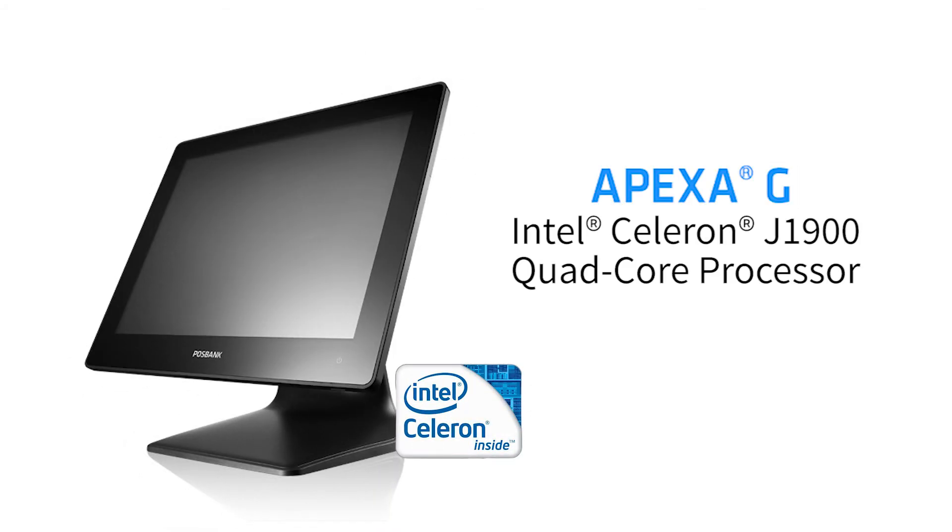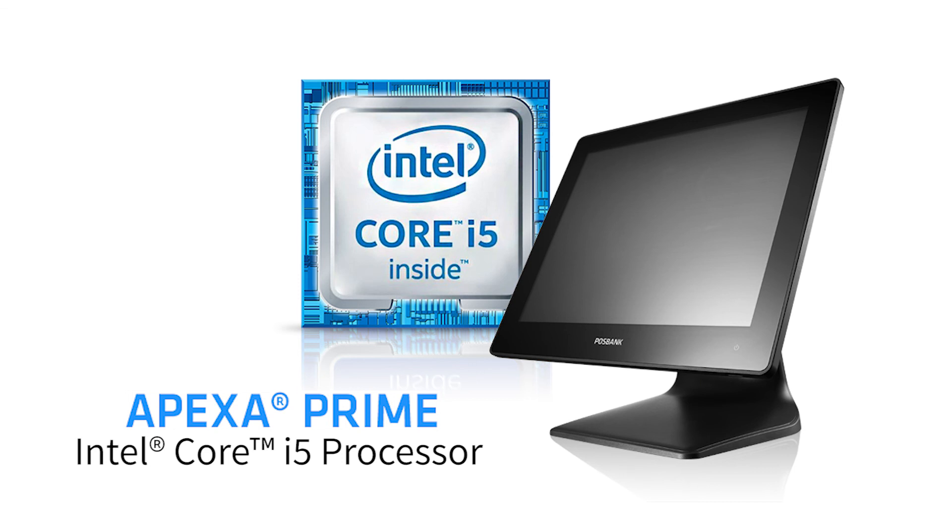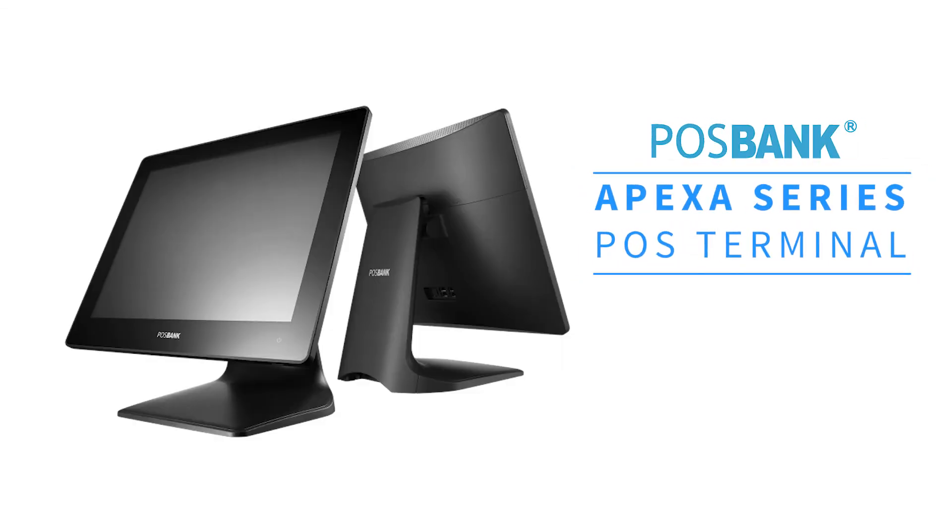The Epesa G is built with an Intel Celeron processor, while the Epesa Prime is built with an Intel i5 processor. Hosebank Epesa Series — the all-in-one POS terminal you should own.